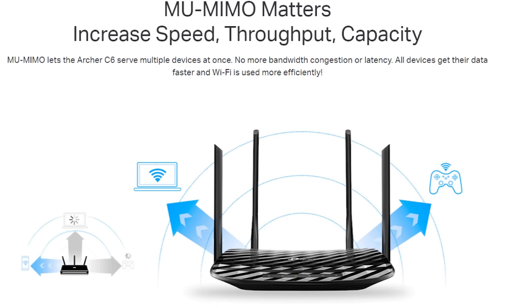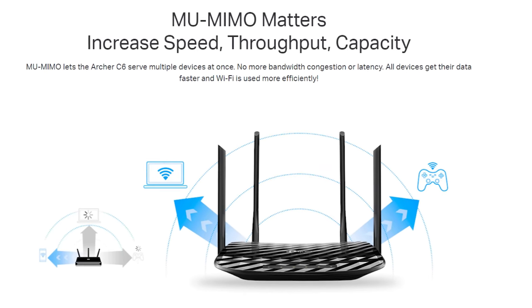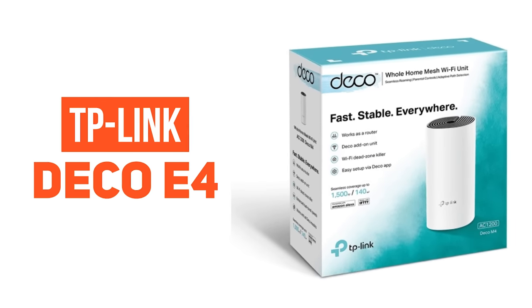The router is connected with the main router. Finally, the router is selected. Number 5 on our list is the TP-Link Deco E4 router.